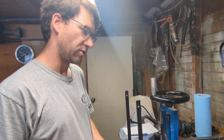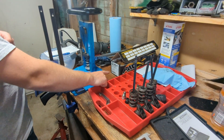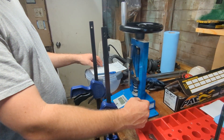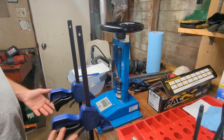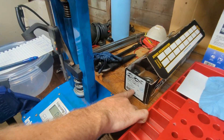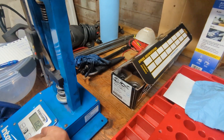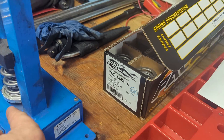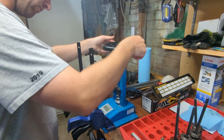I borrowed a spring tester from my buddy to do the bench test. We have four springs off the car and a pack of 16 brand new springs. The way this works is you need your spring height plus your retainer thickness to hit your target spec. My install height spec is 1.9 inches at 240 pounds. I'll be targeting 1.990 on this machine because my retainer thickness is 90 thousandths. I have everything zeroed out and ready to go.